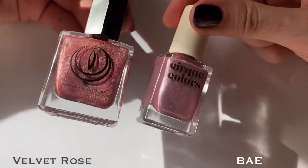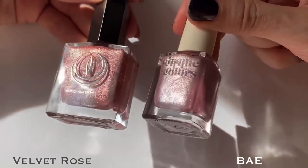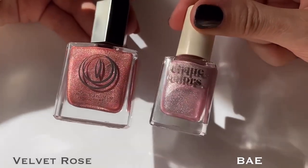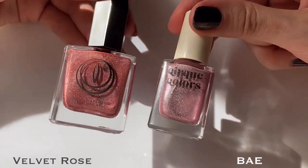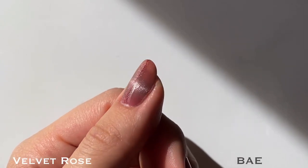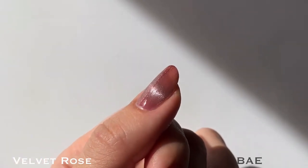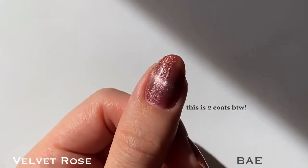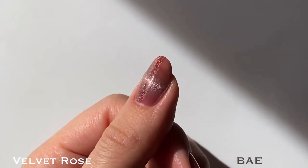And lastly, for Velvet Rose, I'm comparing it to Bay from Cirque Colors, which was also recently re-released. I thought these would be much closer in color, but the Mooncat shade is obviously a little bit deeper and warmer. Formula-wise, they're also a little bit different — Bay is more of a jelly finish, whereas Mooncat has more of that holographic sparkle throughout as well.